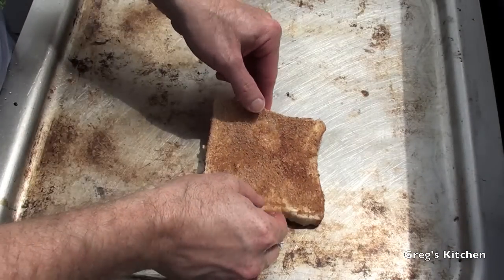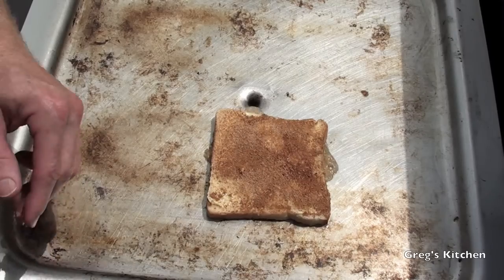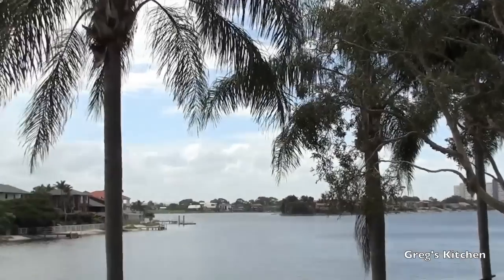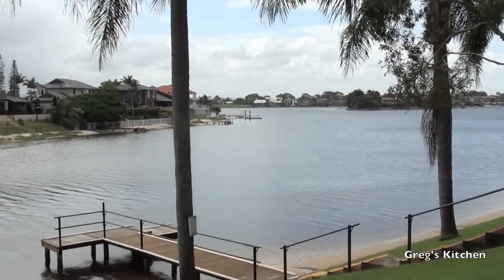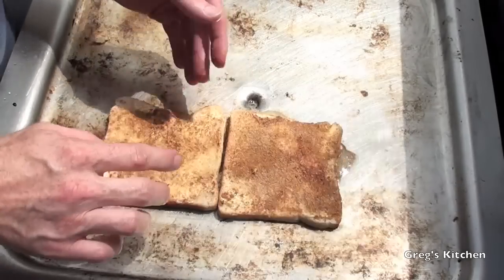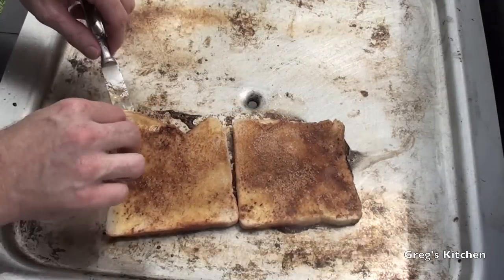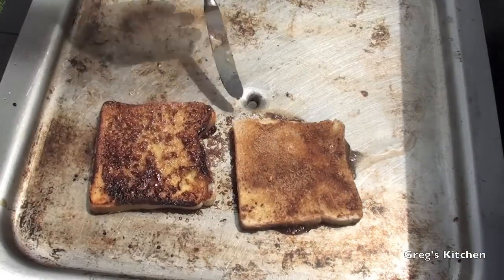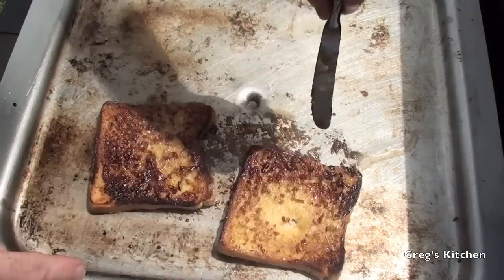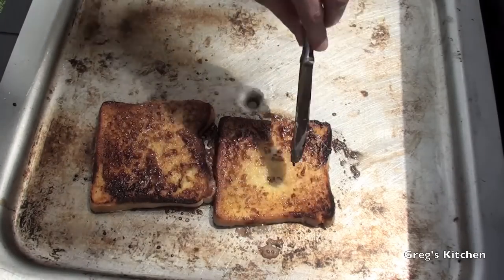Okay so now we just put it on our hot plate or frying pan. But today I'm in the beautiful glorious outdoors so we'll do it on this nice hot plate. Now that's really hot so be very careful people. Whoops — well it's starting to smoke already but just have a look at that, it looks absolutely sensational.